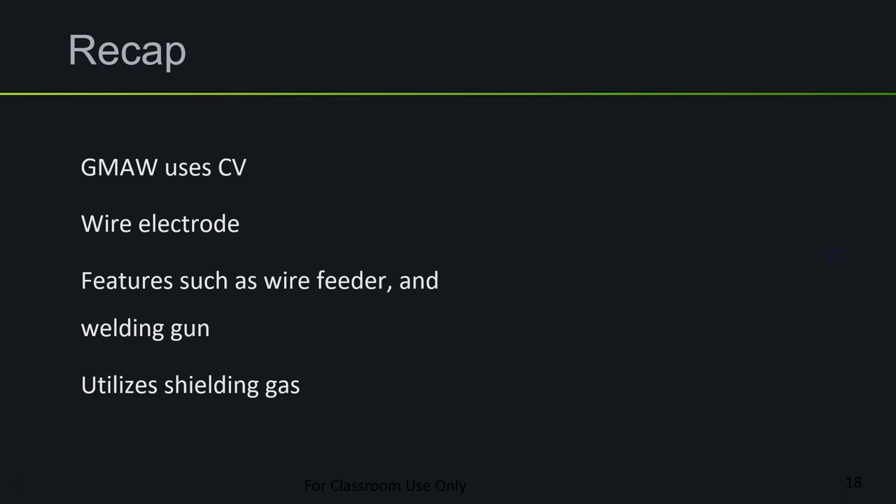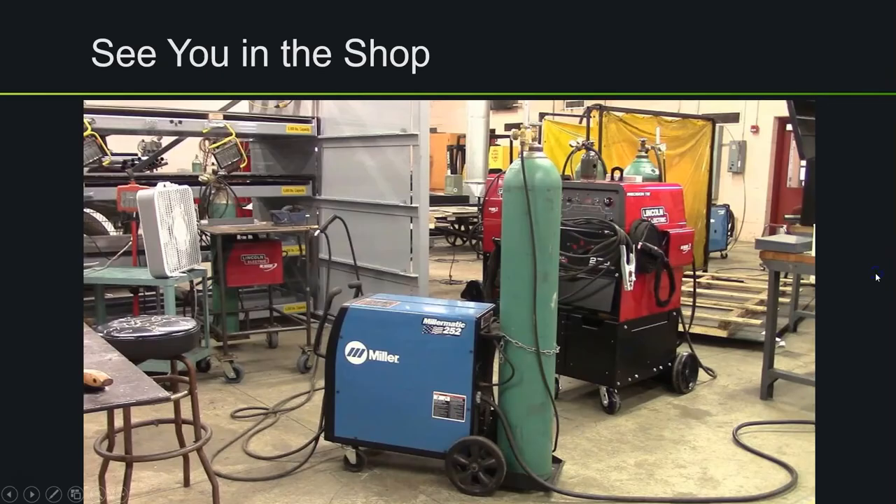So to recap: gas metal arc welding uses constant voltage. Instead of a rod electrode, we're using a wire electrode. There are also differences in equipment — a wire feeder is added, and instead of an electrode holder we use a welding gun. For shielding gas, we utilize compressed cylinders instead of having flux on the welding electrode. I'll see you in the welding shop.